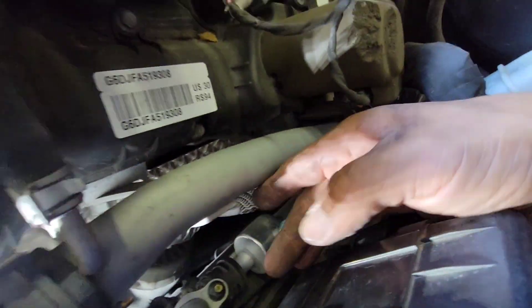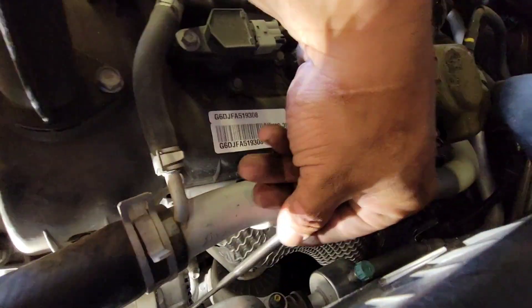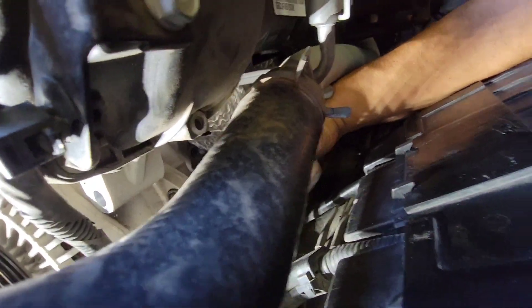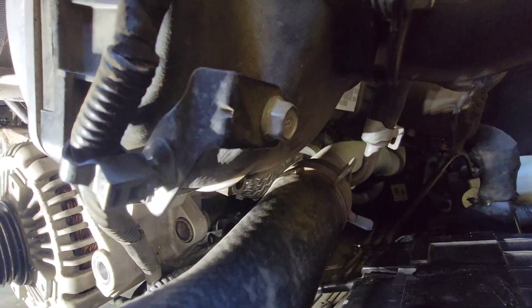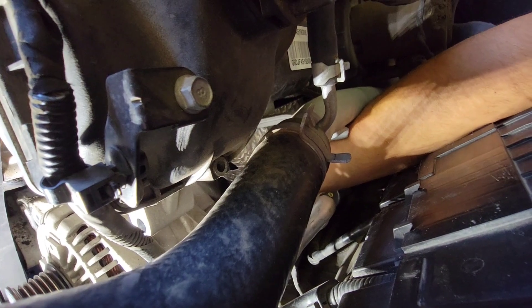Let me try using a magnet to pull that out — we do not want to drop that nut. There it is — got that bracket out of the way. Now we just have the pigtail connection on the alternator.